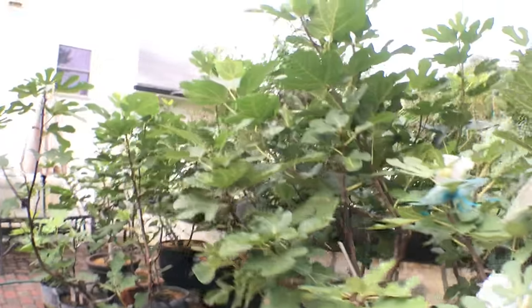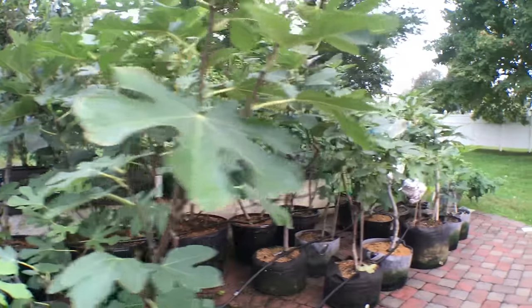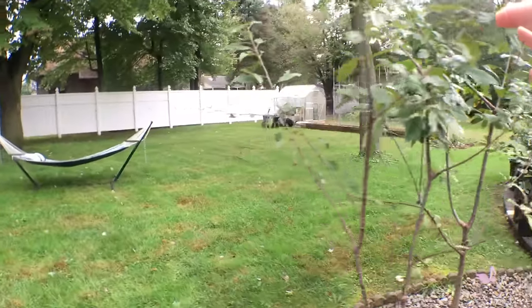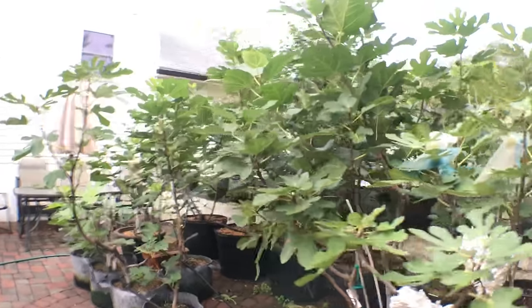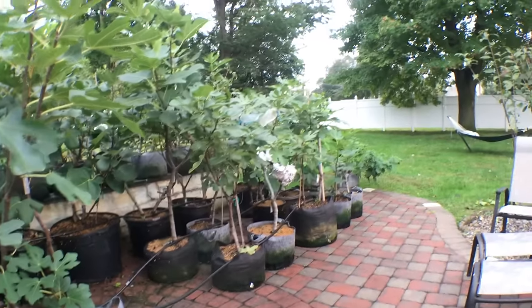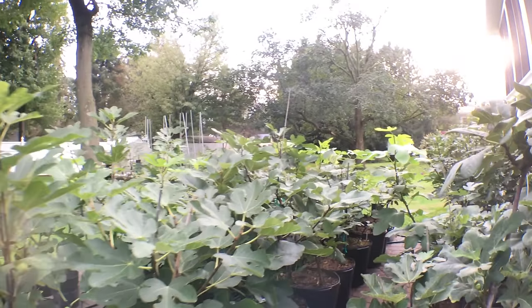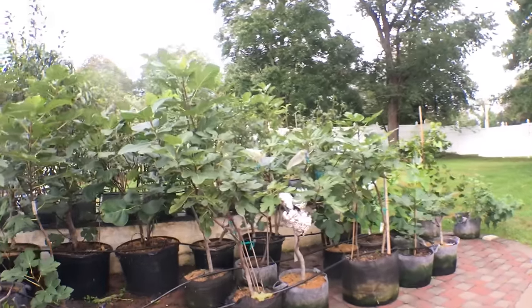If you guys want to know more about fig trees — how to prune them, the exact specifics of what fertilizer I use, really all the specifics from day one of my season to the wintertime and how I'm overwintering them, not just by using the greenhouse — then stay tuned and you can go back and watch some of my other videos. This is what we talk about on my channel. Thank you all for watching. If you enjoyed this one please subscribe. You can also follow me on Facebook, Instagram, and Twitter where I post many things about gardening, fruit, vegetables, and cooking that I normally don't post through my videos.